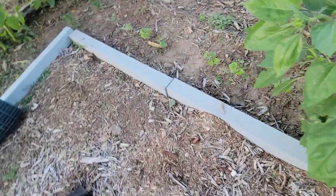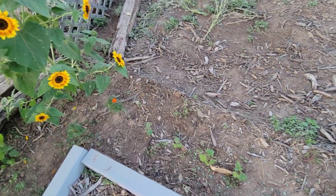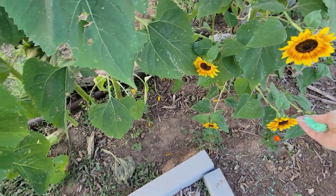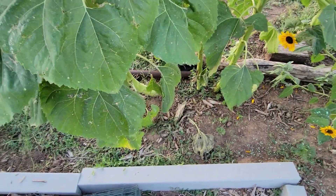I'm literally just taking handfuls and throwing it around. The chickens think it's for them, but I don't think they'd like it very much. We are going to spread our Irish Spring around.